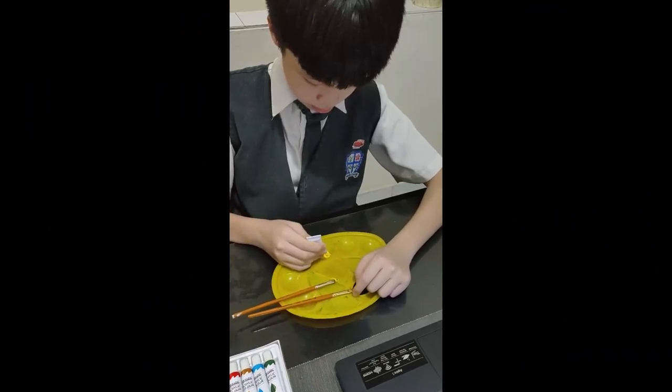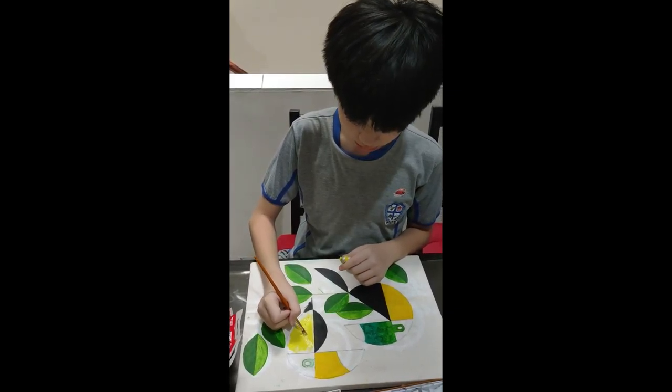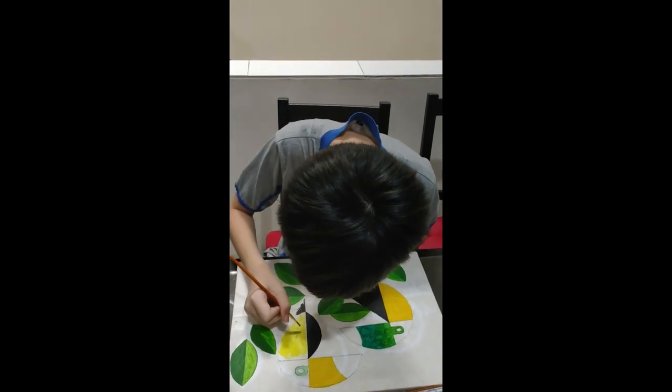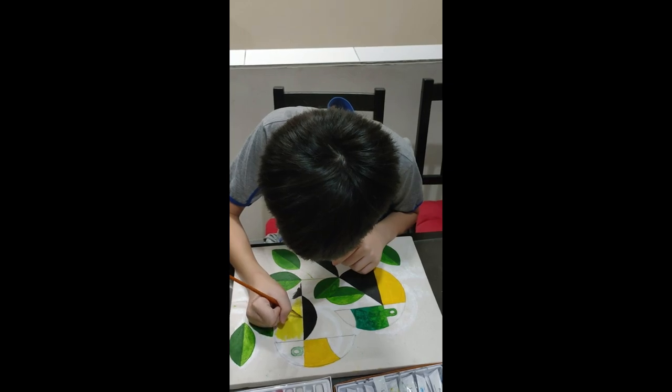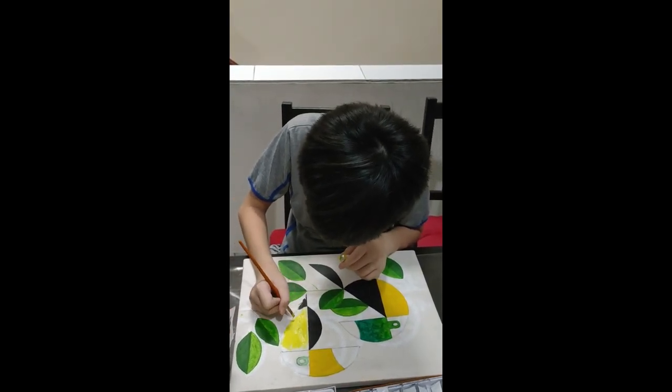Now, let's prepare the color. We will start painting the colors by coloring the leaves and then the body of the toucans and finally the background. As you can see here from the clip, I'm coloring the body of the toucans carefully.